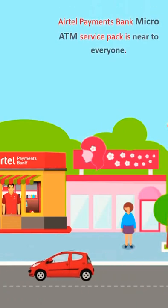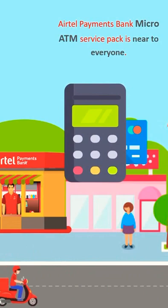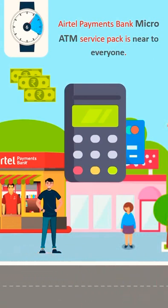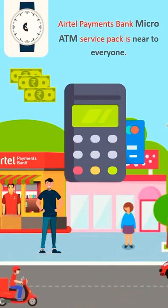Airtel Payments Bank Micro ATM service pack is now available. With this, customers can withdraw cash using debit cards at any Airtel Payments Bank retailer. This service will help customers save time from the long travel to an ATM for cash withdrawal.